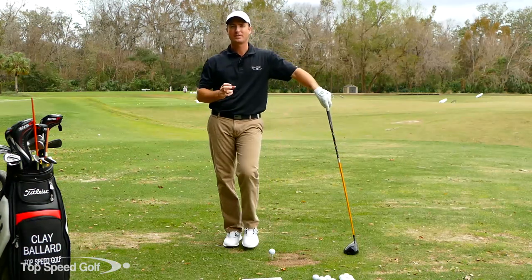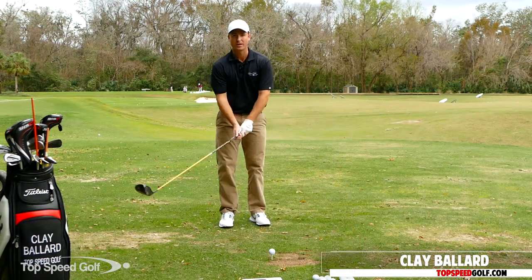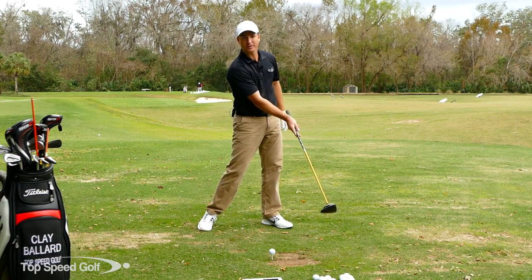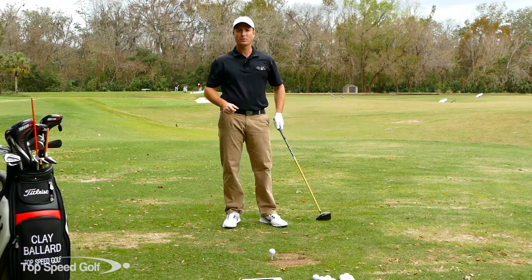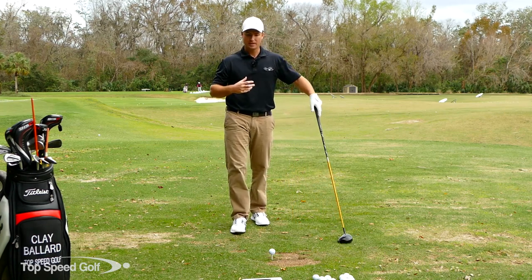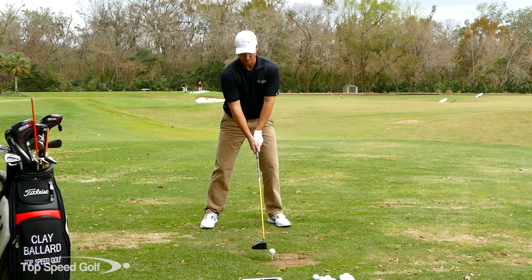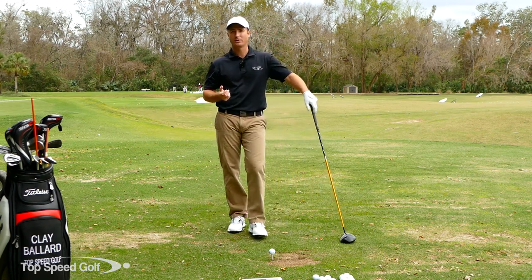Welcome back. A question I've gotten several times is: where should I feel pressure in the club shaft? Should I feel pressure with my right hand pushing the club through contact, or my left hand pulling it through? You might also hear the misconception that we should be very light throughout the golf swing. At address I want my hands loose and relaxed, but coming through contact that's going to really tighten up.